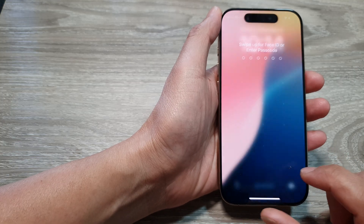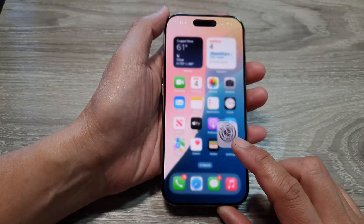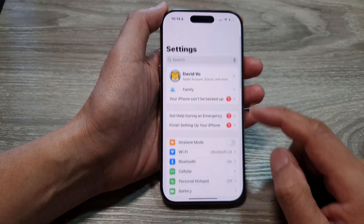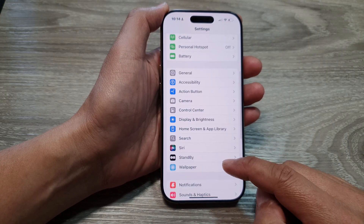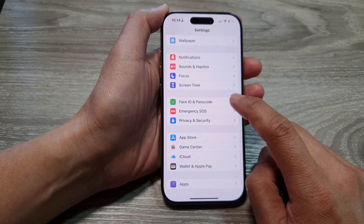First, let's go back to the home screen by swiping up at the bottom of the screen. Now from the home screen, tap on Settings, then in the Settings page scroll down and tap on Face ID and Passcode.